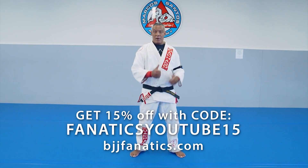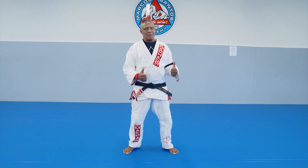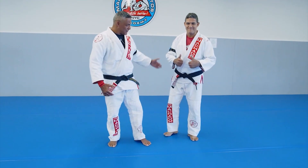What about start right now? I'm gonna bring my training partner. He's been my training partner for a long time — my brother, Marcio. Come here, Marcio. Marcio's a 5th-degree black belt under my shadow.